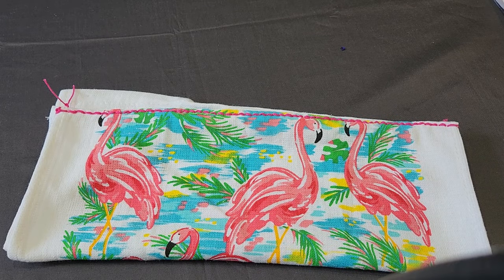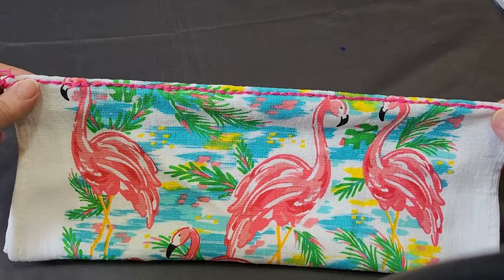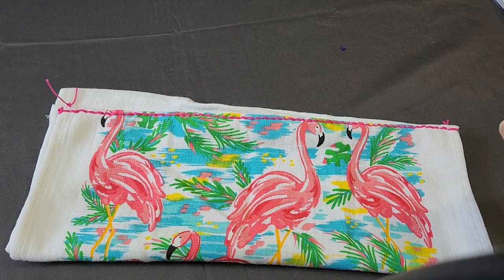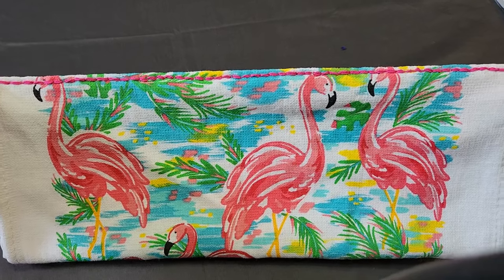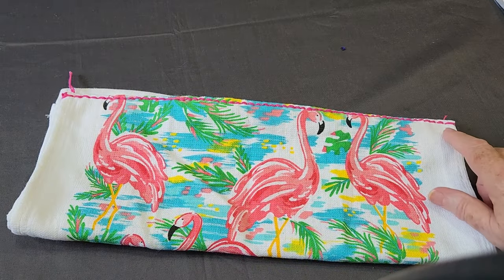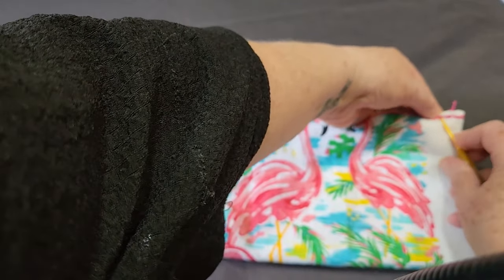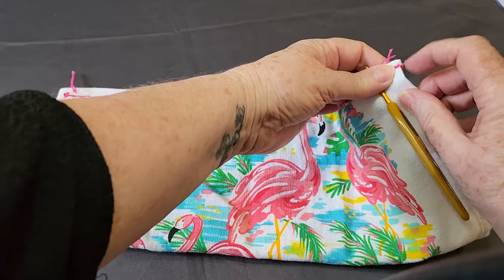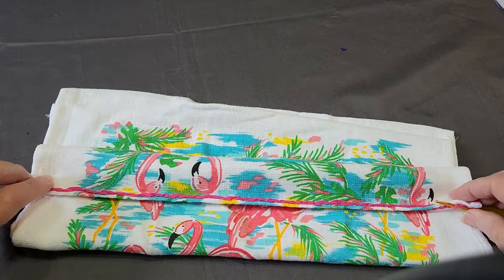Once you've got your tea towel and decided how to fold it, you're going to take some yarn and back stitch doubled over across the fold where you're going to put your topper. These back stitches come in handy when you have to fudge later, because you'll be putting your crochet hook under each stitch. Make sure your corners are very secure — you don't want them lifting off, because you're going to crochet around and envelope the top.